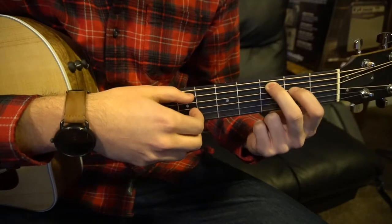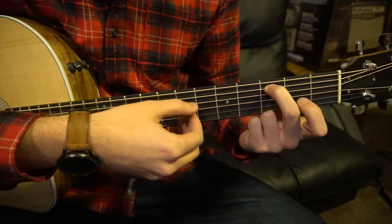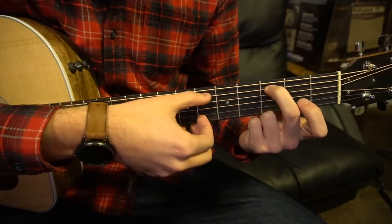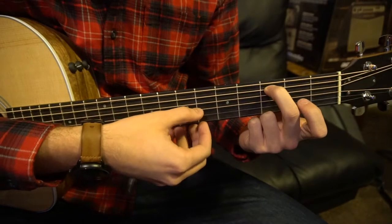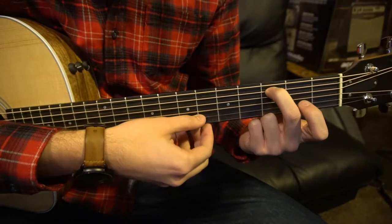Next we're going to have our middle finger drop down to the 3rd fret of the A string. Same strumming but now our root note has changed again. So: A string, G string, D string, B, G, D.